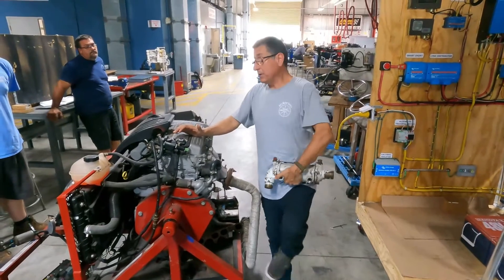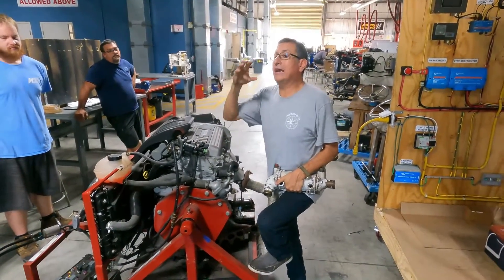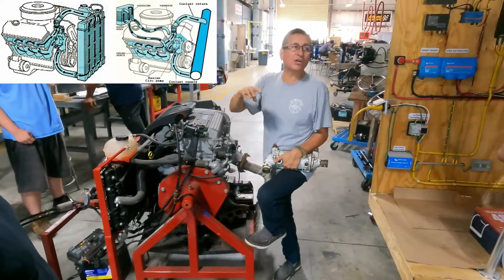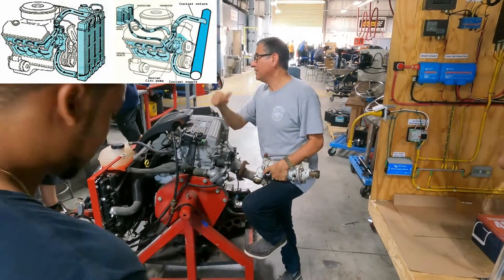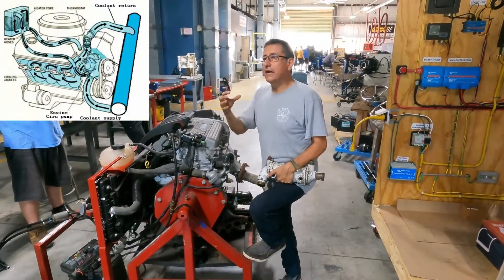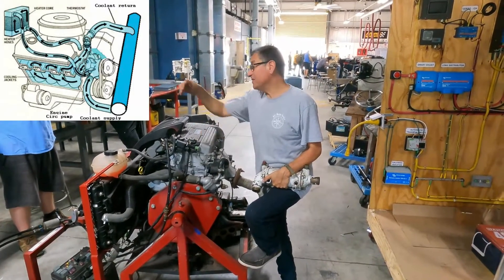The inboard marine engine — gas or diesel — is basically an automotive engine adapted to work in marine applications. It's not an invention exclusive to marine; it's an automotive invention adapted for the boat. How did the engineers modify this engine to be used in marine applications?